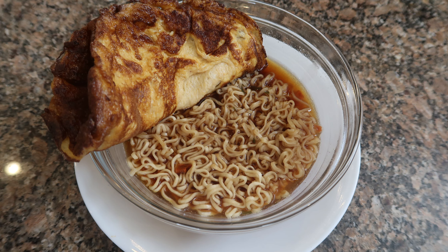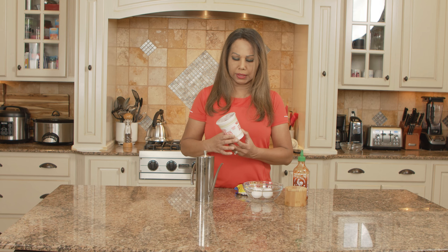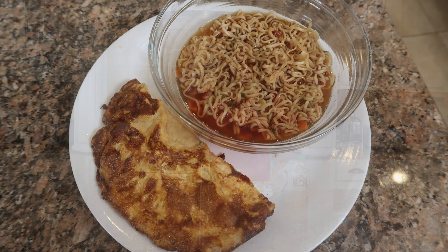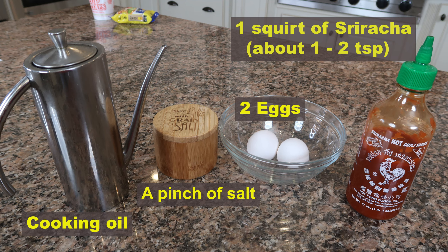One of my favorite ramen noodles is this one called asam laksa, which is sour and spicy — very popular in Malaysia and Singapore. My kids love ramen noodles in a cup, and my sriracha egg omelet is very simple to make. All you need is just two eggs, some salt, some sriracha, and cooking oil.